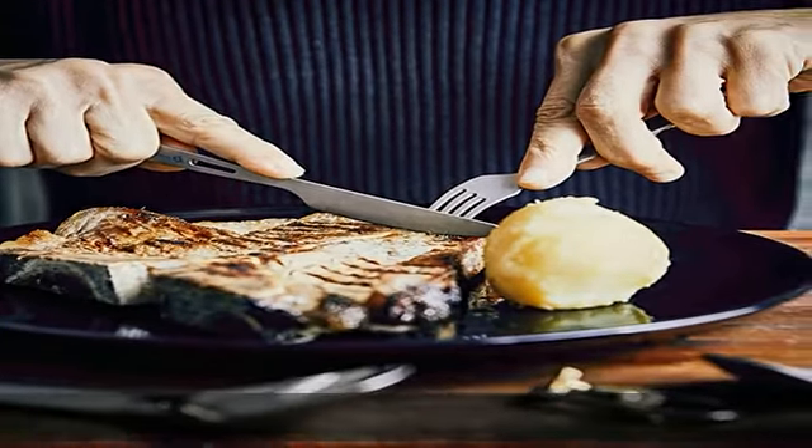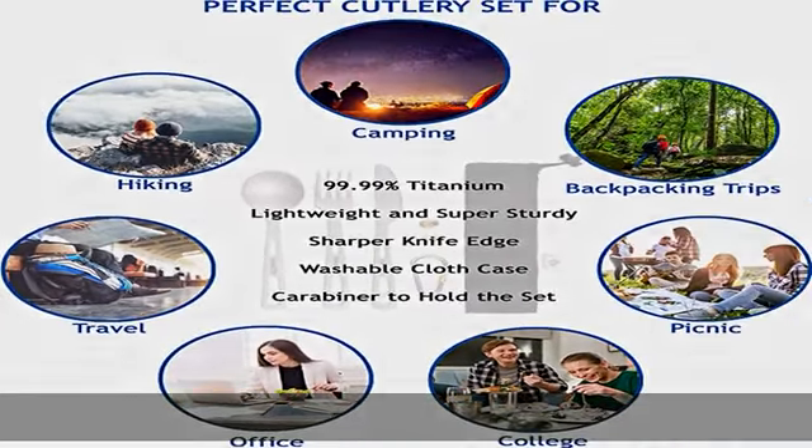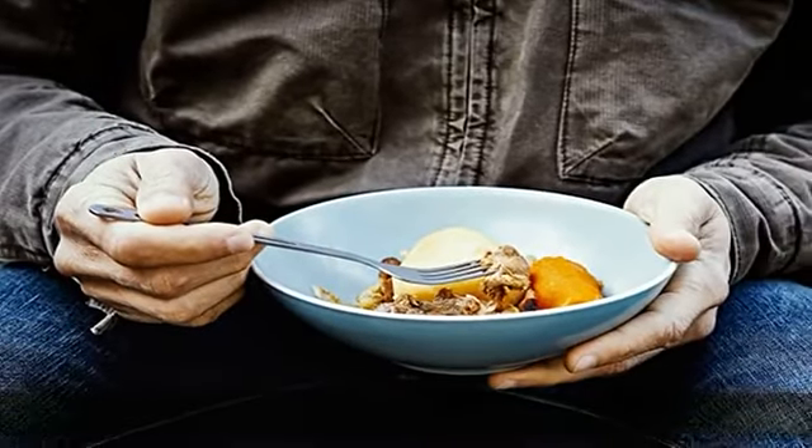These camping spoon, knife, and fork are high temperature resistant. The reusable utensils are dishwasher safe and an environmentally friendly camp utensils set. There is no aftertaste.